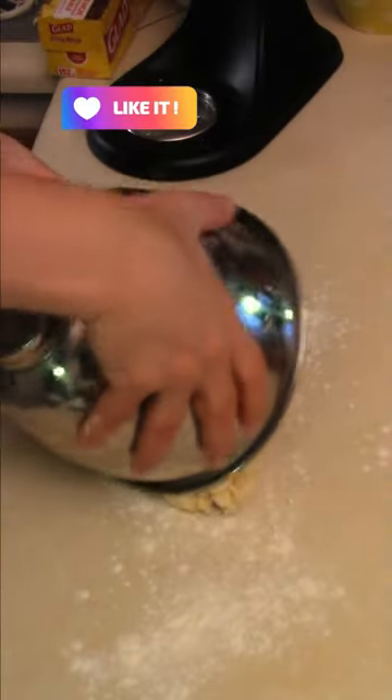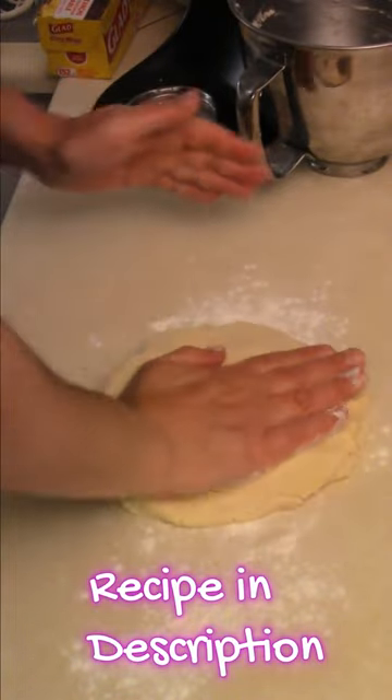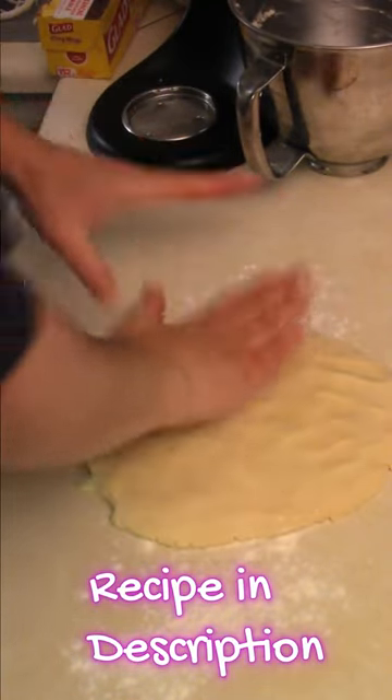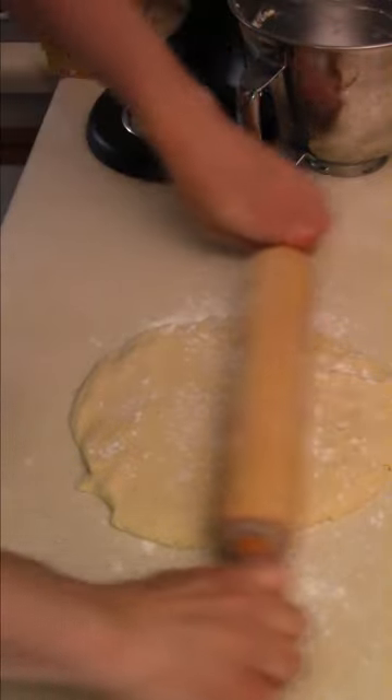On a lightly floured surface, put the dough onto the counter. Using a roller, work the shortbread into a nice dough. Roll out the dough by hand, adding a little flour on top and a little flour on the rolling pin, then roll out your shortbread.